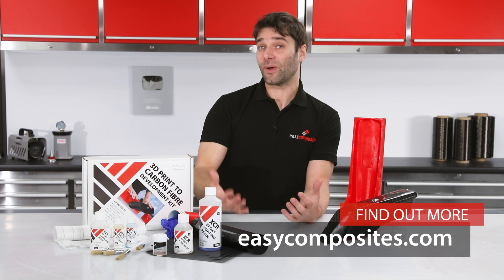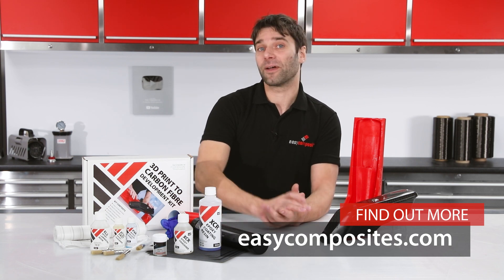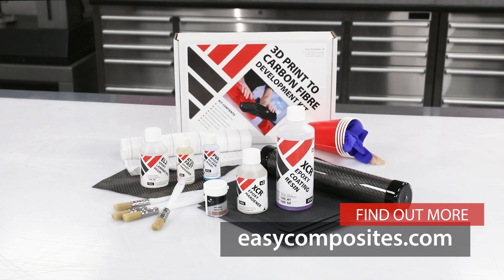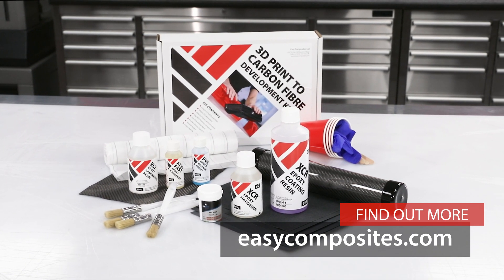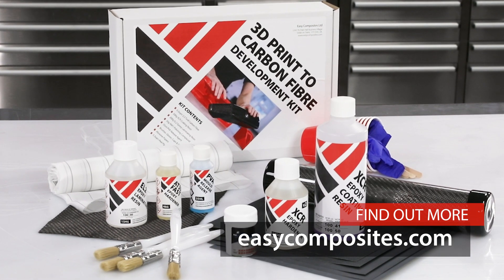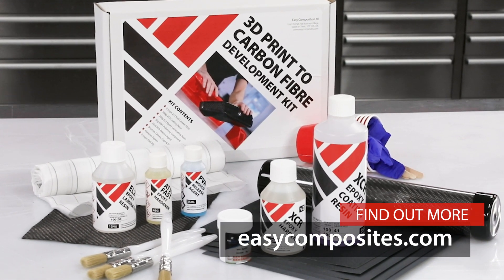I hope this answers any questions you might have had on the kit. If it hasn't, please don't hesitate to get in touch. Thank you.